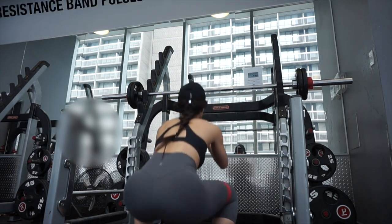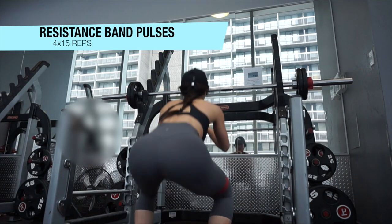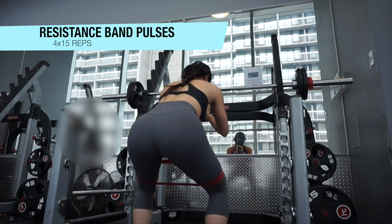I'm super-setting the front squats with resistance band pulses. Place the resistance band right above your knee, squat down, and pulse up and down.